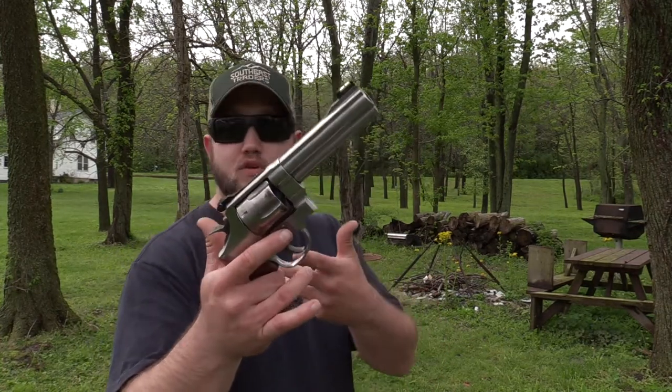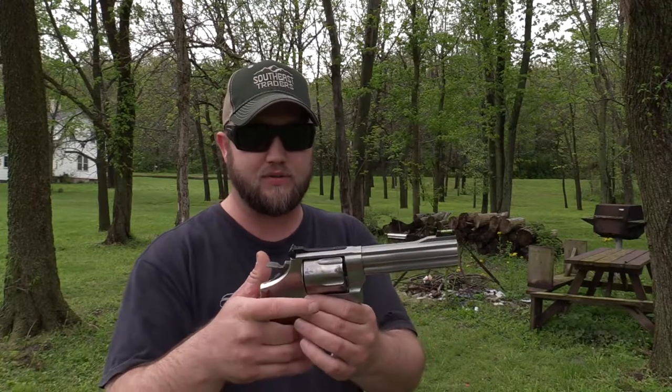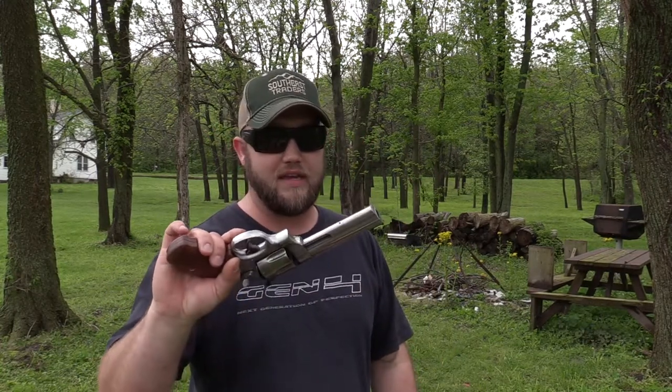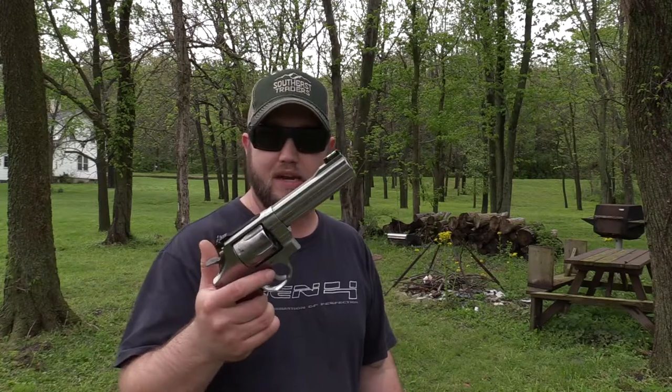If any of you guys run the Aaron's grips, let us know what wood grips you like to run on your .44s or any of your revolvers, and do you like the Hi-Vis front sights? Anyhow guys, that's all I've got for today — just a quick fun video coming out to the range to try out the new parts on the Smith & Wesson 629 Classic .44 Magnum.